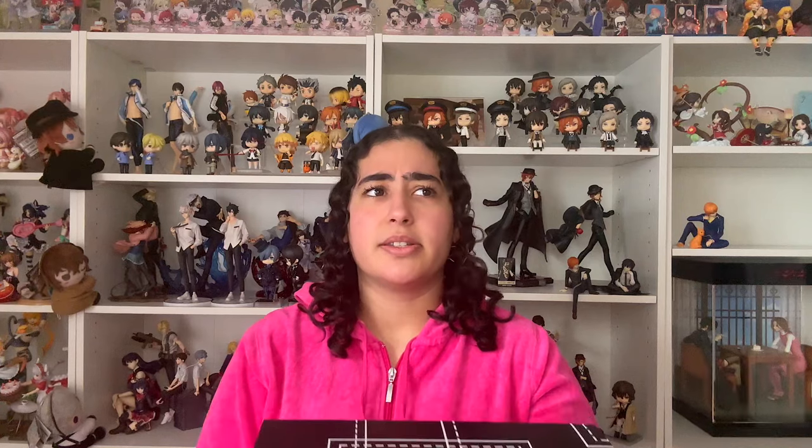I could not find it anywhere, because usually with these unlicensed figures, once pre-orders are closed and they're gone, they're gone for good — at least for Bungou Stray Dogs figures, that's what I've noticed. Then miraculously I found a site selling them, and it was the last one, so I just said okay, we'll give it a shot.